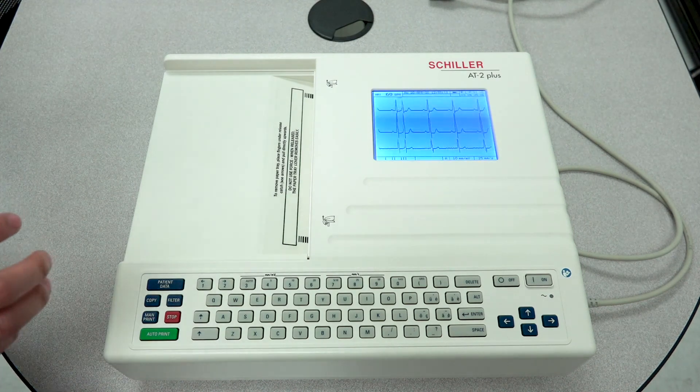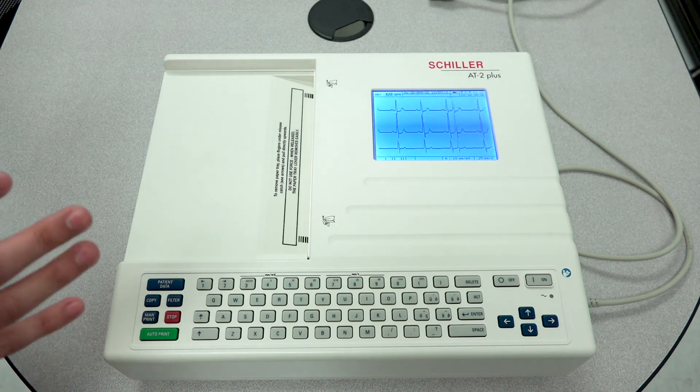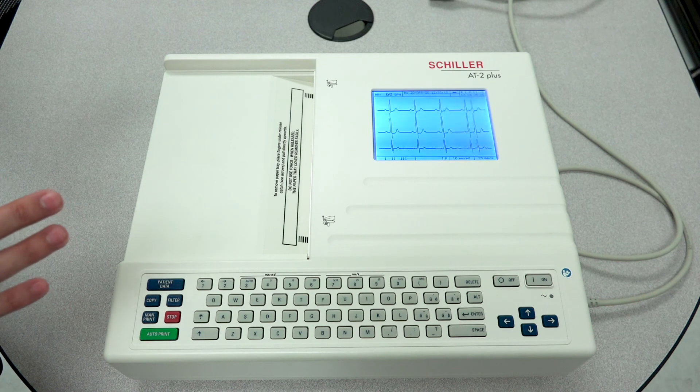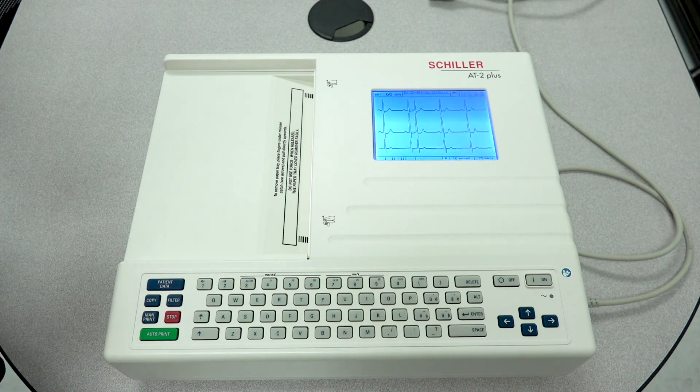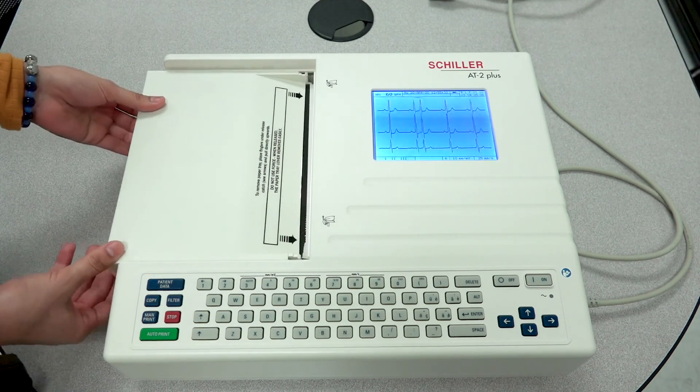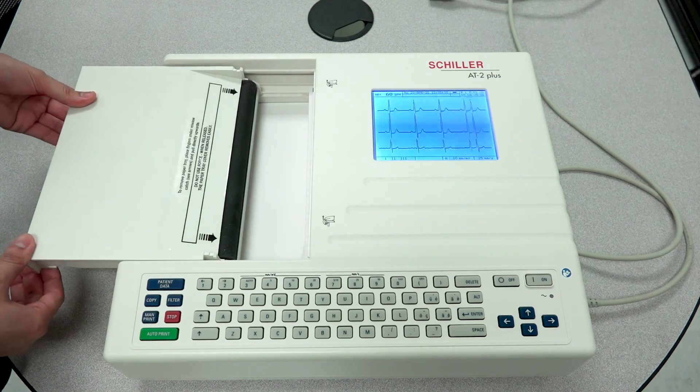A few things that happen when it comes to printing is the quality of the printing. Be mindful that there are a few things that can cause print quality issues. One of those things — believe it or not — is how properly this paper door actually sits on the tracks.